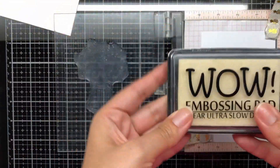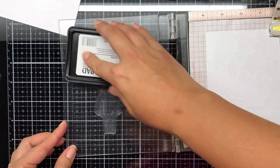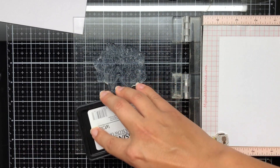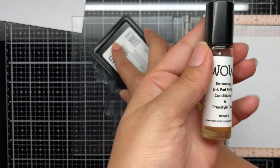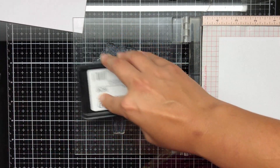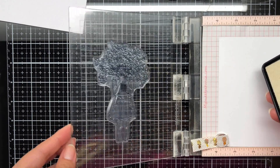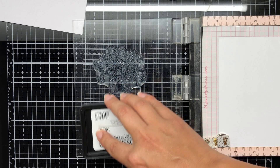What I've done is used the WOW embossing pad - this is the Clear Ultra Slow, which is really really tacky and really good, so you don't need to worry too much. I also wanted to show you quickly the WOW embossing new release: we've got the Freestyle tool, embossing ink pad refill, and conditioner as well, so it can be used either way.